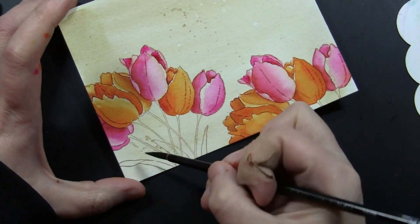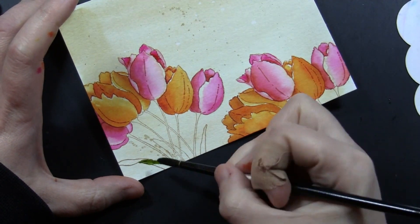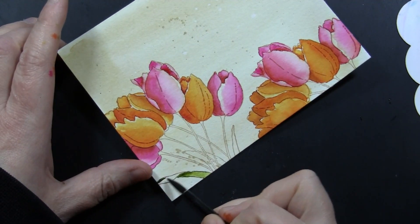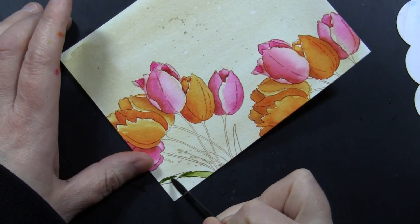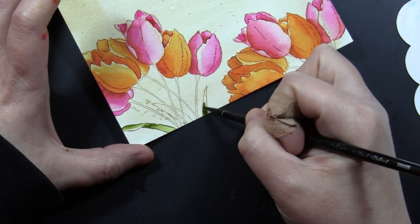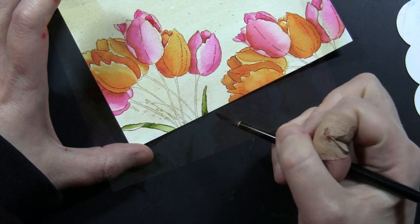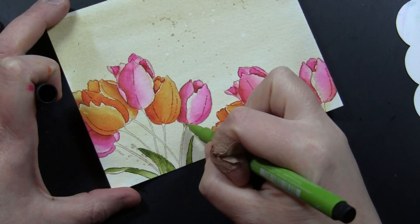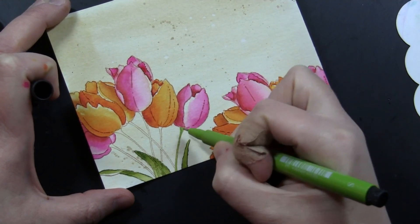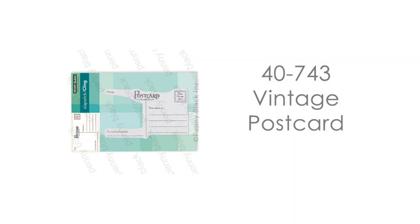I followed that same technique to do the rest of the flowers, then did the same thing on the leaves — just adding that darker color and blending it out with water. This is also the Distress Reinker used as the watercolors. You can also use any type of watercolors that you love — I just really love these because they're so bold and vibrant. For the tiny little stems I find I have more control using a very fine tip pen to color them in.